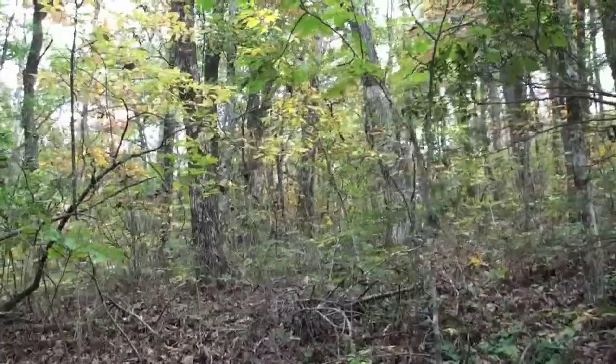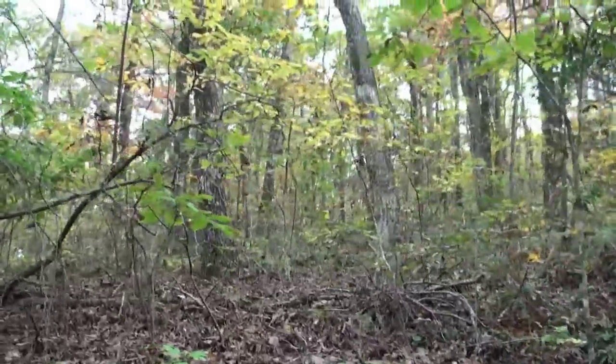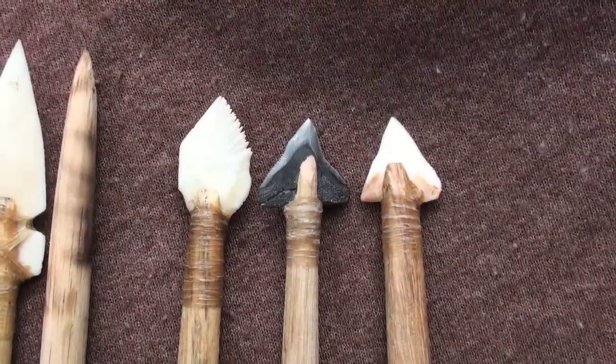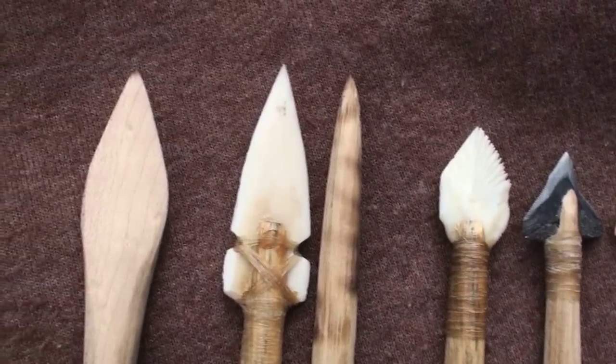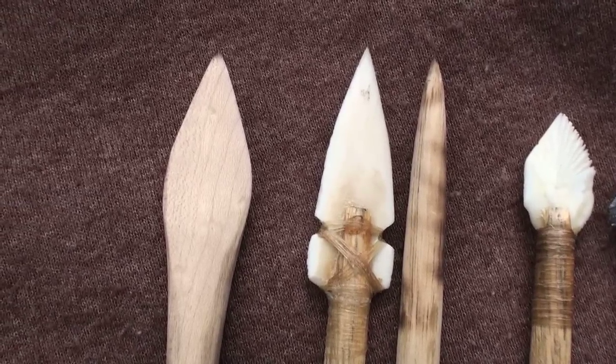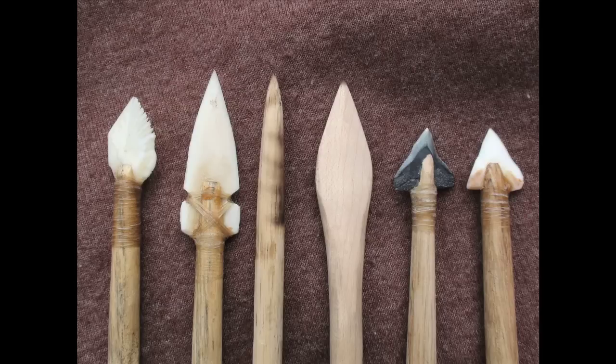One detail that was fascinating was the surprising variety of organic materials used as arrow points. Shark teeth, deer antler, stingray barbs, garfish scales, honey locust thorns, and deer leg bones, as well as a variety of wooden points, were all used to tip the arrows of prehistoric Indians of this region.